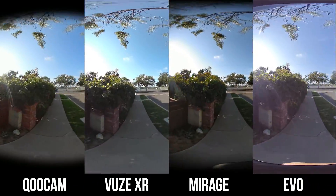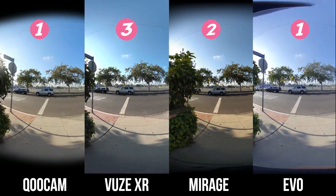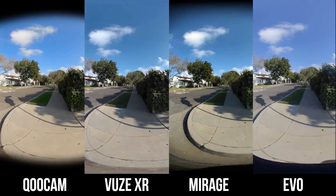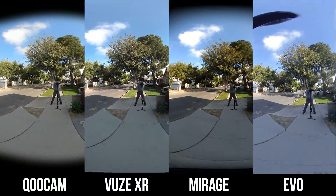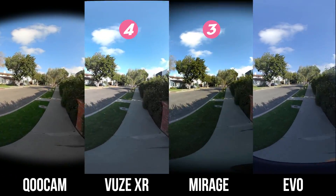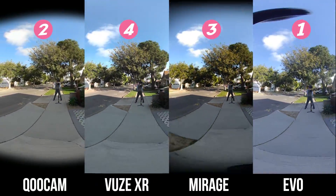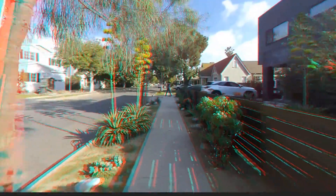As you can see from the walking test, both the EVO and Qoocam are pretty stable. The Google Lenovo Mirage is okay, and the ViewXR is pretty shaky. When I start to run, that is when you see the stabilization break down. ViewXR is unusable. Mirage has pretty bad up and down, side-to-side movement, even though the horizon line stays pretty straight. Qoocam is acceptable but the horizon line is not straight. EVO is the best overall, but you can still see minor vibration, especially around the lens edges. If you watch this in a VR headset, everything looks worse because both the left and right eye images are moving, which creates vertical parallax that makes people sick subconsciously.